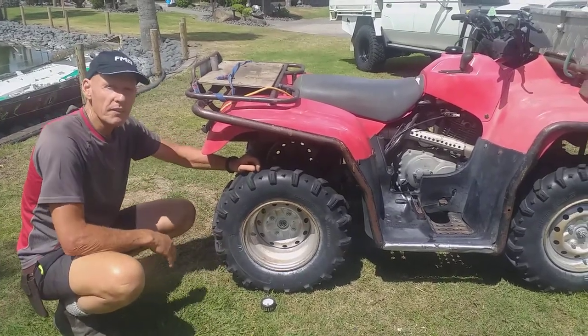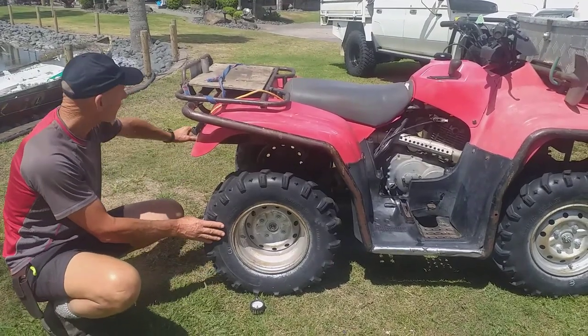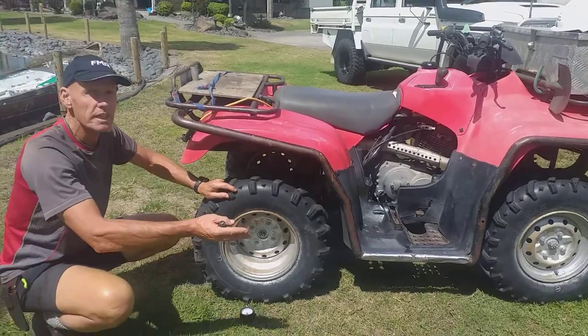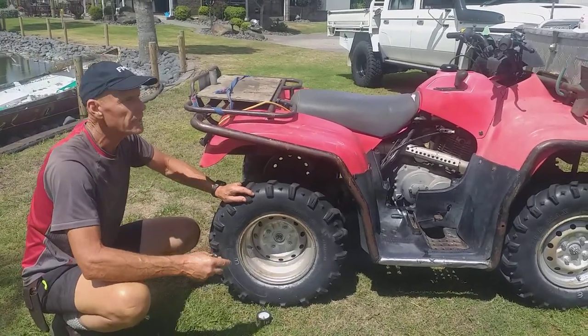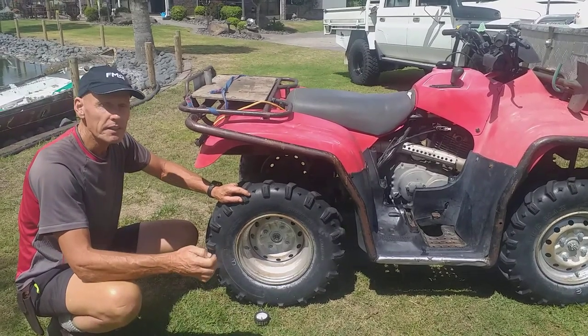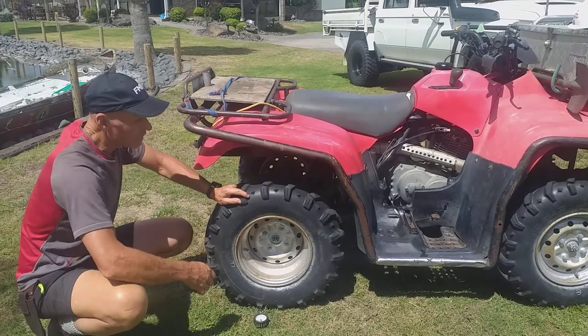What you're looking for is even pressure across an axle — so if this tyre is 3 PSI, that one has to be as well. At the front, if it's 4 PSI on one side, the other side has to be 4 PSI. Sometimes they're all even all the way around, but sometimes they're different. Check your manual, check your dealer, your boss, or have a look in the manual.